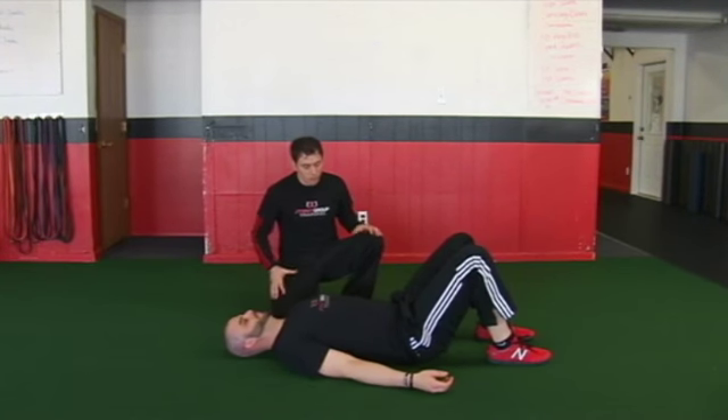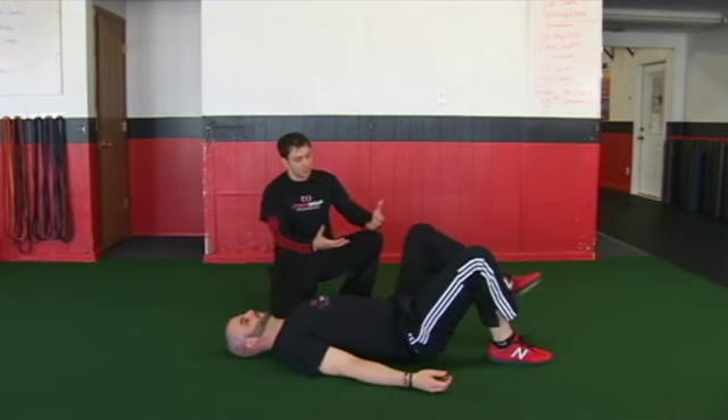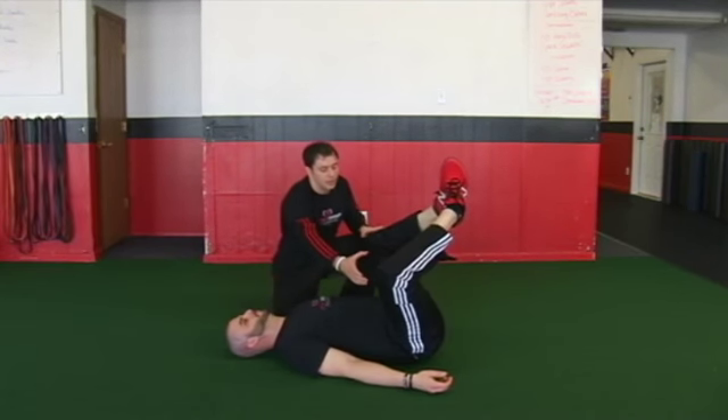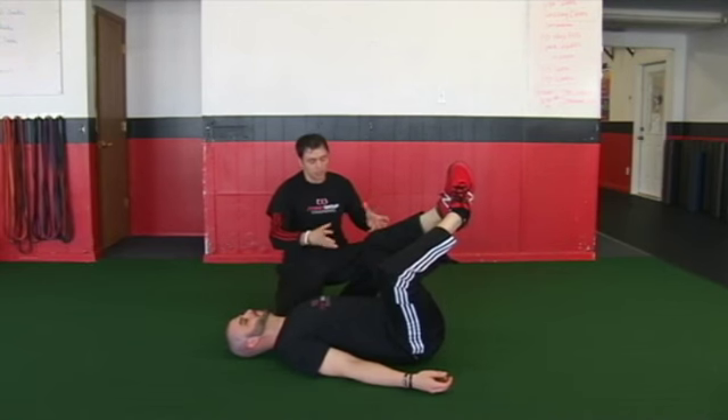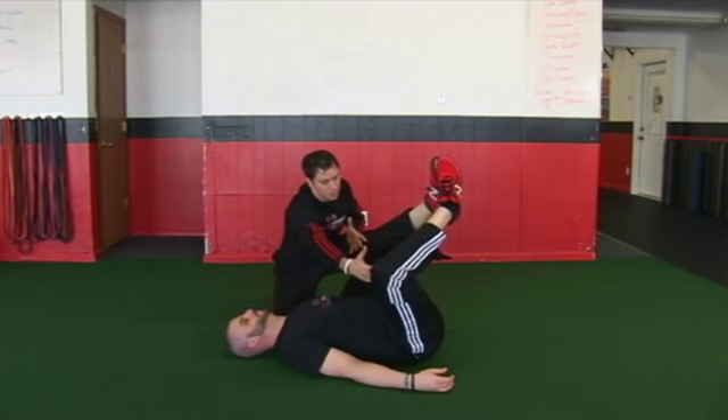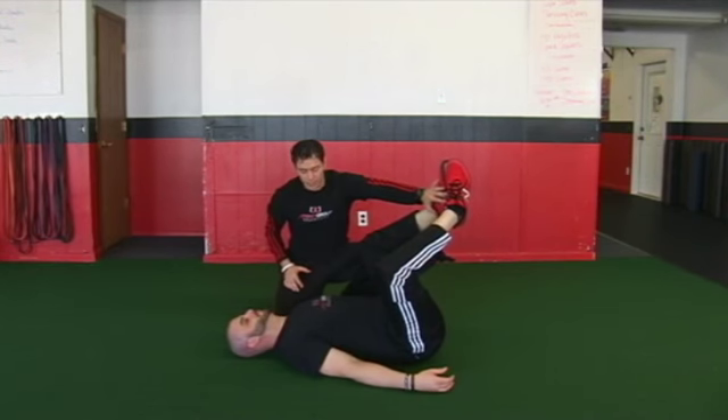So Steve is lying on the floor. Go ahead and raise the legs, put the feet together. We've got the hips flexed, getting a little bit of posterior tilt, and we also got some abduction going on where the knees are pressed to the side, feet together.